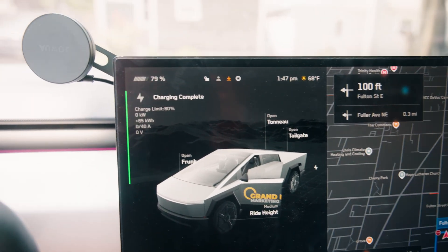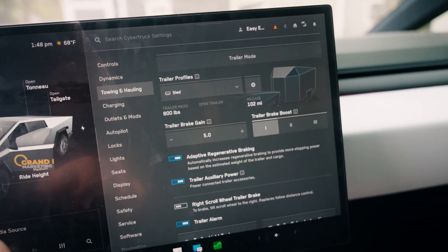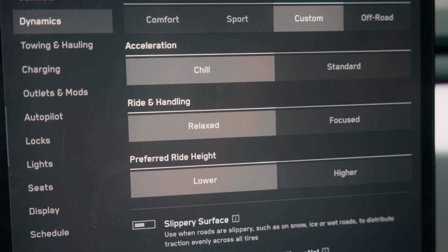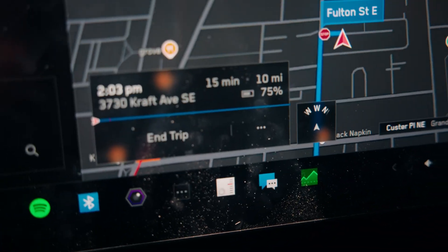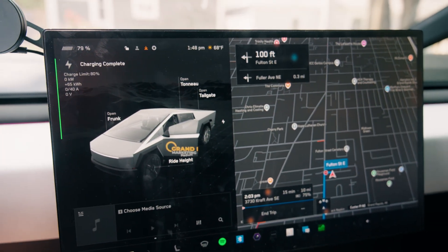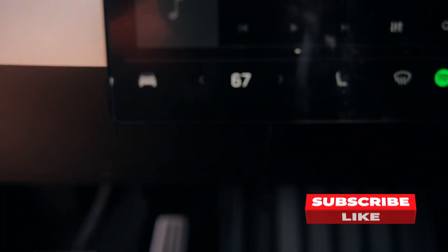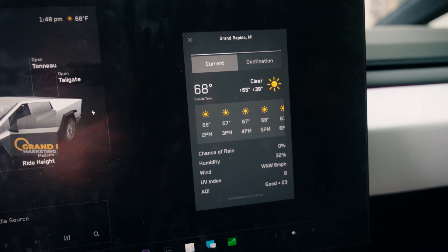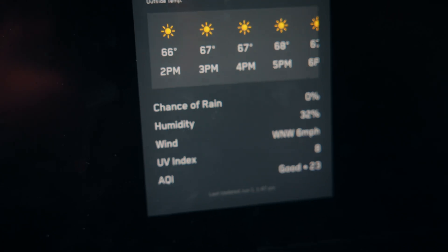This truck has been preconditioning for about 20 minutes. We'll be doing three 20-mile loops, each one 20 miles. Acceleration is chill, ride handling is relaxed, and preferred ride height is lower. This is almost entirely interstate at 70 miles an hour. We'll be using FSD to keep our speed and AC. It's about 67 degrees inside, 68 outside with very little wind at 6 miles an hour out of the west-northwest — a perfect day.